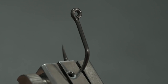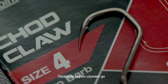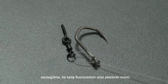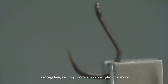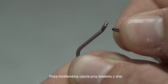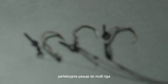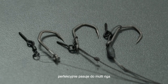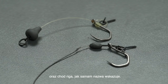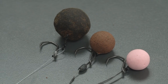I personally see this hook being used a lot in my own bottom bait fishing, since I love a fluorocarbon or mono hook link. Besides being perfect for bottom fishing with stiff hook link materials, its outturned eye also makes it a perfect hook for a multi-rig or a shot rig.